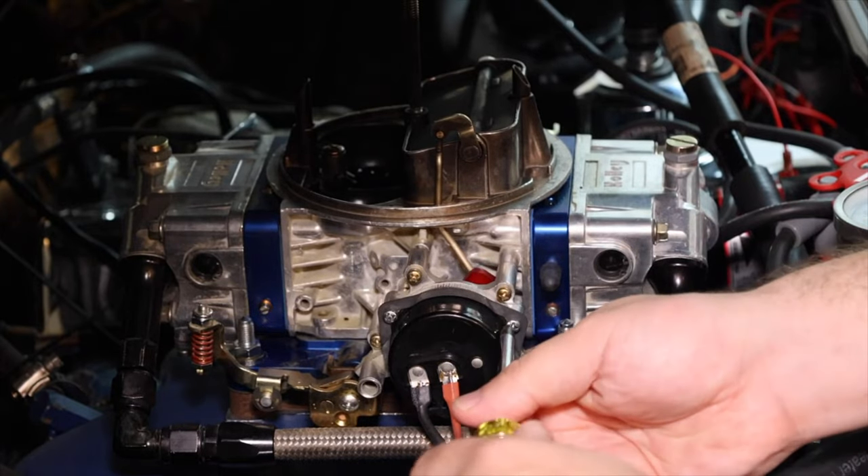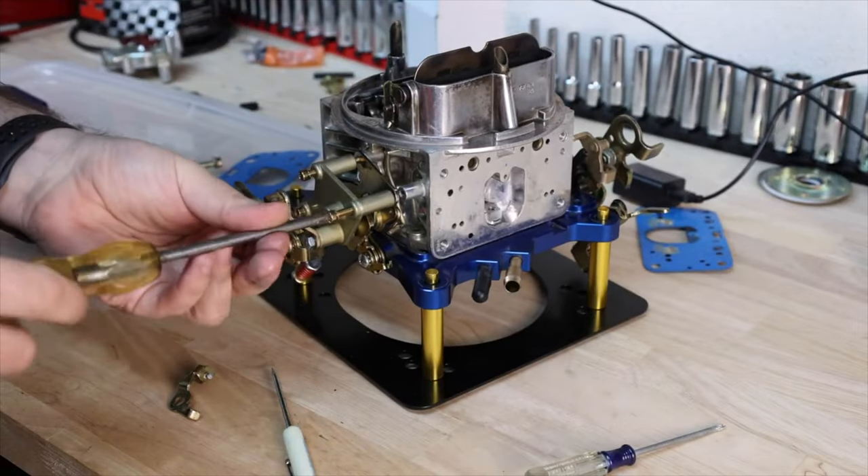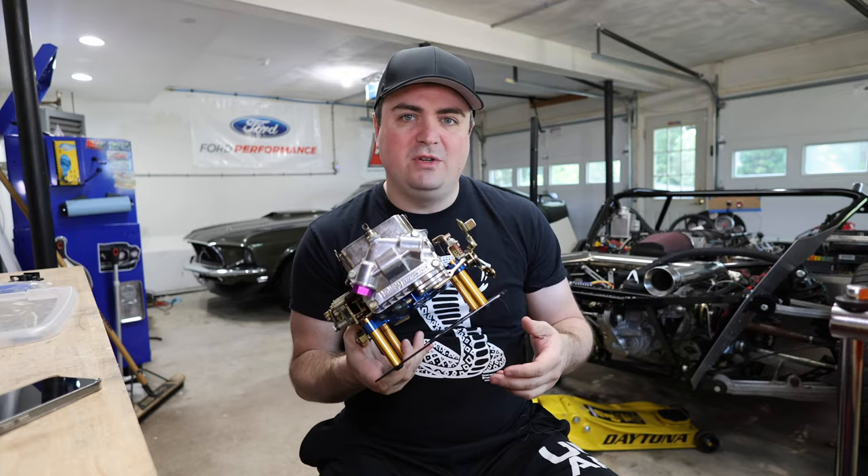This was originally an electric choke carburetor, but I swapped it over to manual choke last year. The experience was good with it — it ran well — but I wanted to see what it was like with no choke. How much of a difference is it?